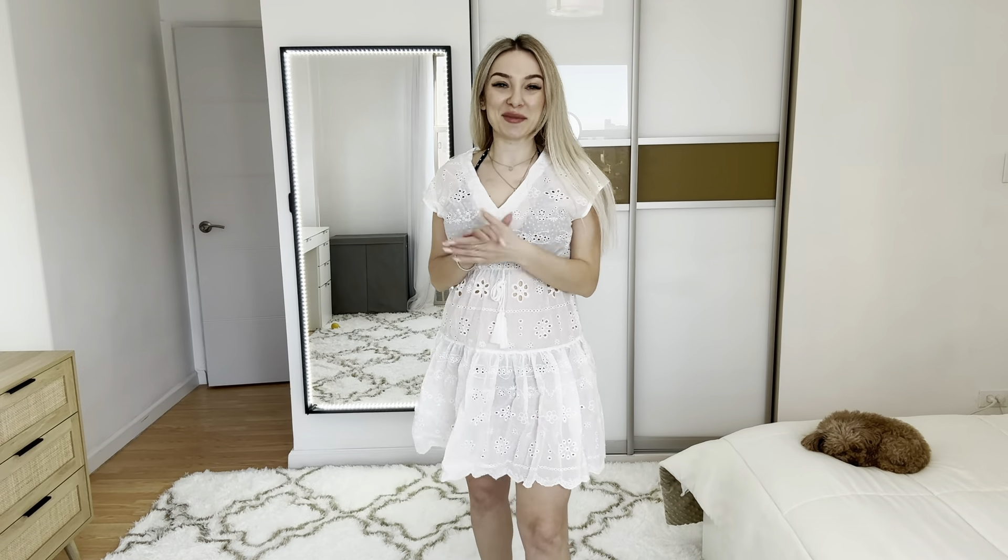Let me try it — this is size small and I will show you how it looks like on me. I love this mini dress, this is a great idea as a cover for your swimsuit. I love the material, very soft and very light.